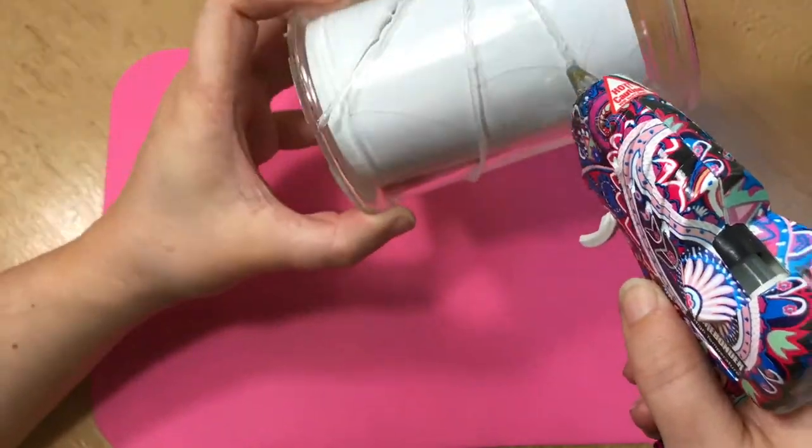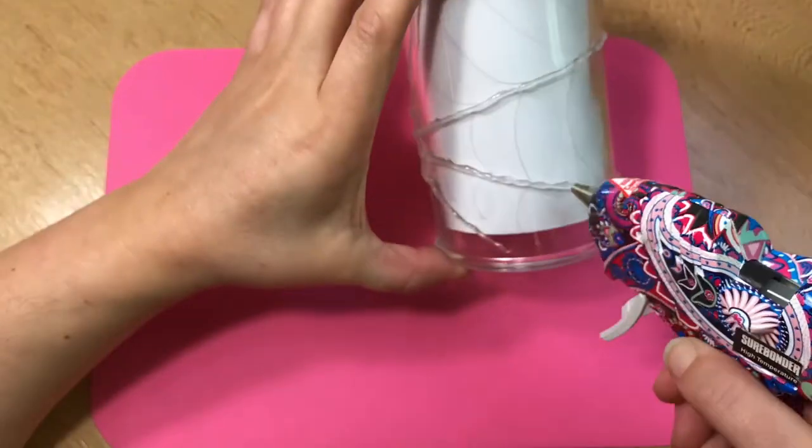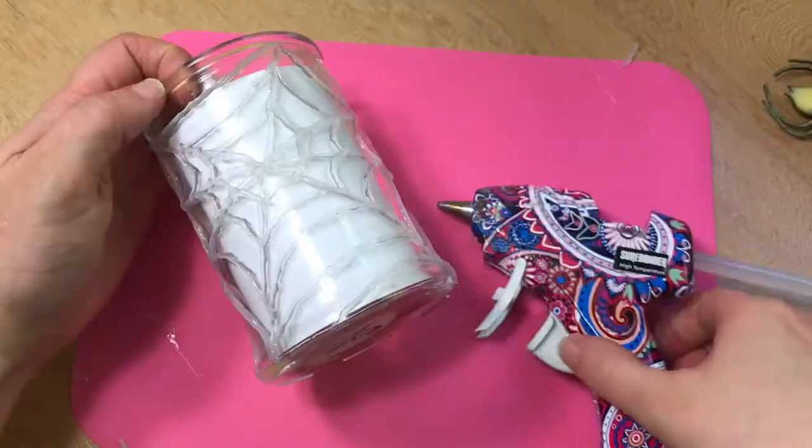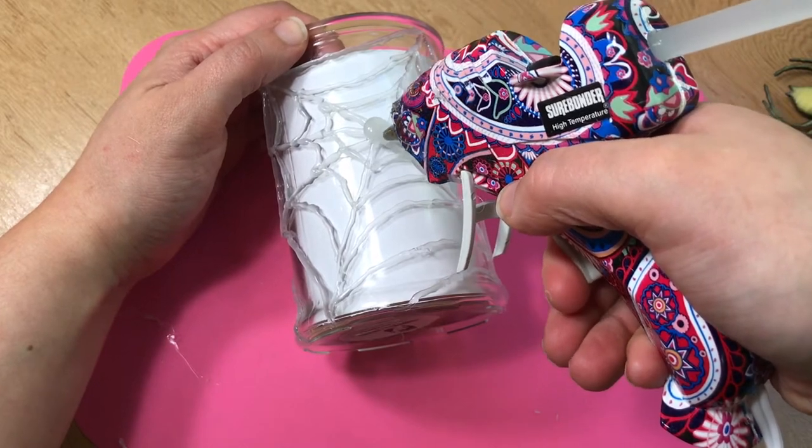This is pretty easy to do — I just need to go rather slowly when I'm drawing the lines onto the glass using my glue stick. Now that I'm done drawing my spider web, it's time to attach my spider, so I'm gonna put a big glob of glue right in the center of my web and then stick my spider on.